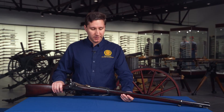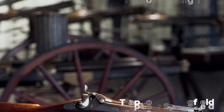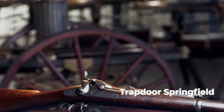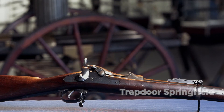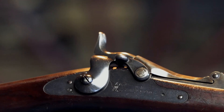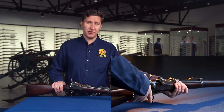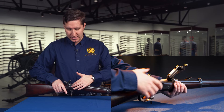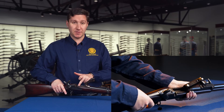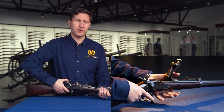Here we have the Trapdoor Springfield. There was an acute shortage of Krag rifles, so most of the volunteer troops were actually issued the Trapdoor Springfield. These single-shot black powder rifles were really woefully obsolete at this time, and they weren't even particularly good when they were first issued. It wasn't a great breech loader because you have to swing it out and separately eject the cartridge, whereas with a lot of other designs they do all of that work for you.